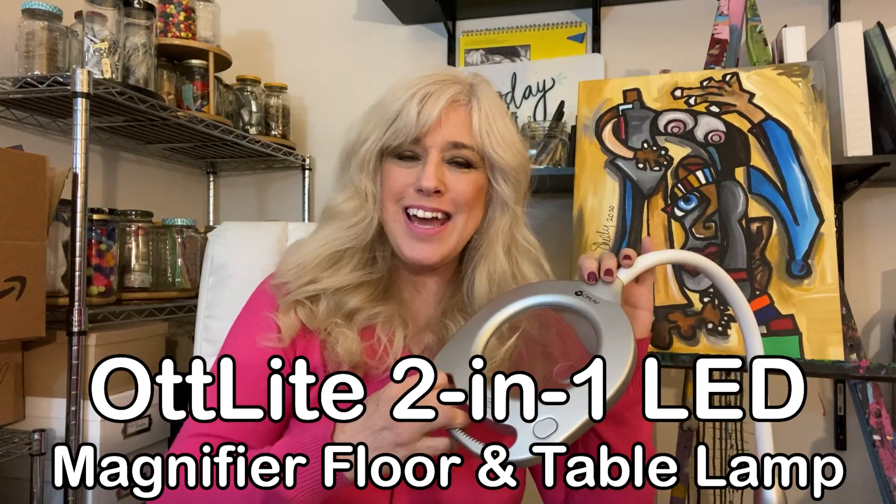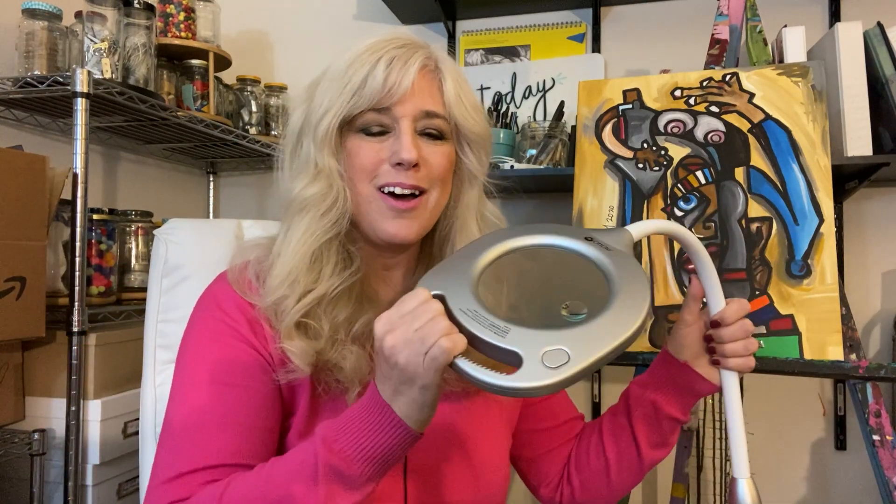We moved to Las Vegas and I fell off the ladder and really busted up my leg. So I was sitting down a lot, recovering and doing crafts and things like that. My husband was doing his Lego. So the Otlite really helped us quite a lot.